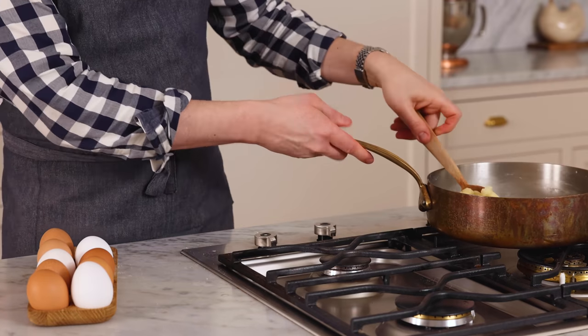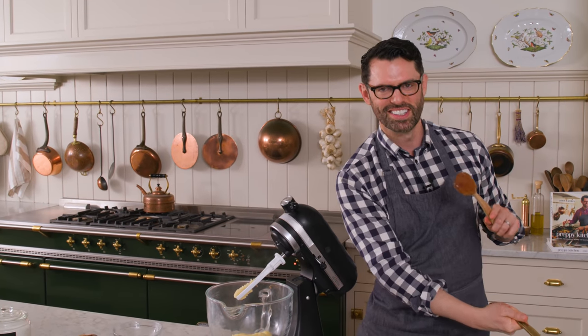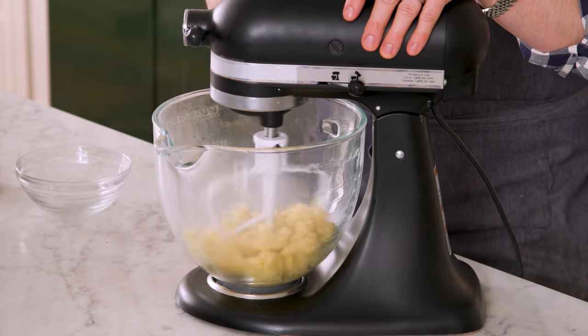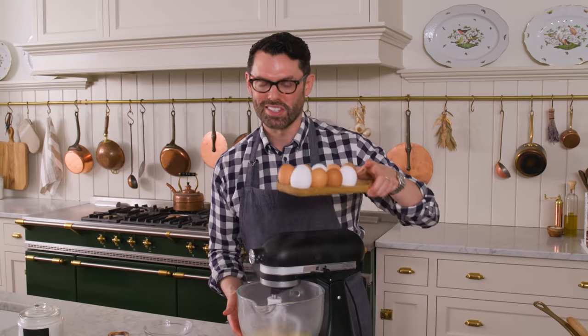Feels good, so I'm gonna take this off heat. Grab your stand mixer with a paddle attachment, or a big bowl if you're using a hand mixer. This dough is gonna go right into our mixer. The dough's very hot — I don't know if you can see the steam, but it's steaming up. The best practice is gonna be to run your mixer on low for about a minute just to get some of the heat out, and let that cool down because we're gonna add some eggs in right now. If you added eggs into screaming hot dough, they might cook a little bit, and you'd have little cooked egg pieces, which would be gross.